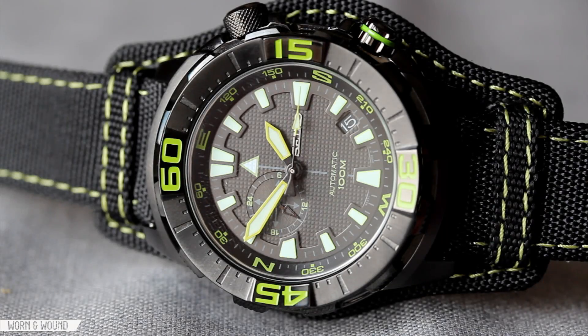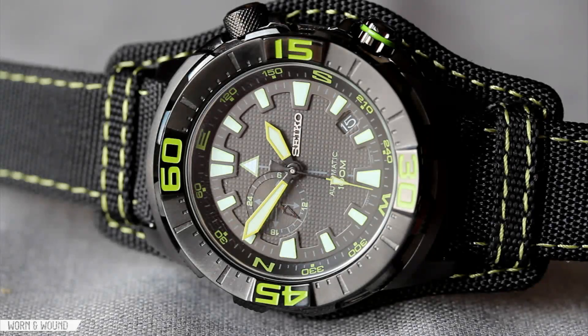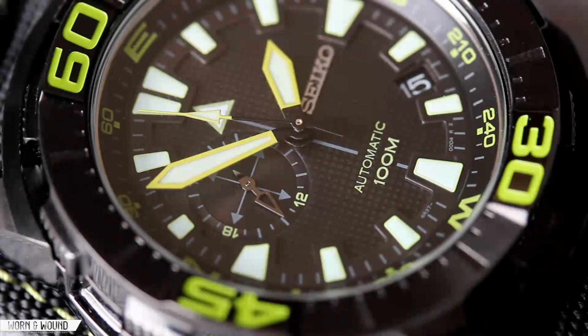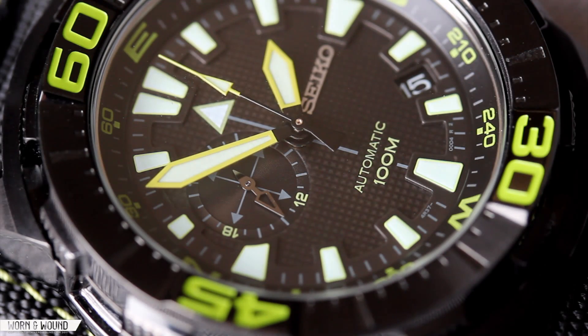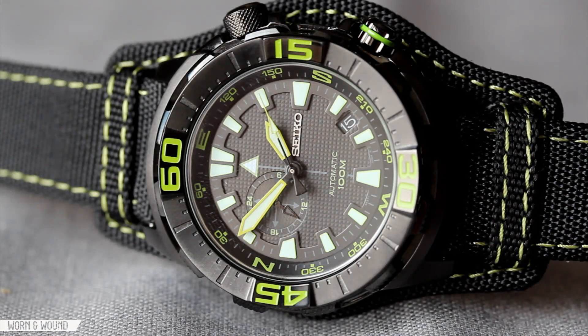To wrap up, the Seiko Superior SSA059 is a really cool, over-the-top, aggressively styled tool watch. This specific limited edition features black PVD and acid green highlights in an edition of 2500 — still cool that it's limited. For around $250, this watch has a lot to offer in terms of features and quality. The standout features for me are the double bezels, the interesting case design, and the textured dial — they all speak to a watch of greater value than its price. And of course the 24-jewel automatic Seiko movement is of great quality too. If this kind of over-the-top tool watch appeals to you, this is a great option. Please read the full review on Worn & Wound and follow us on Facebook, Instagram, Twitter, and Tumblr.